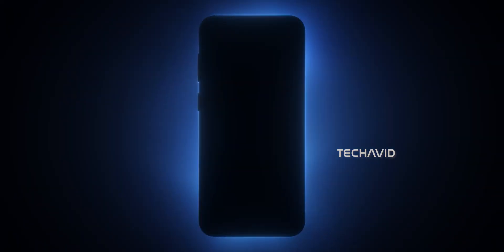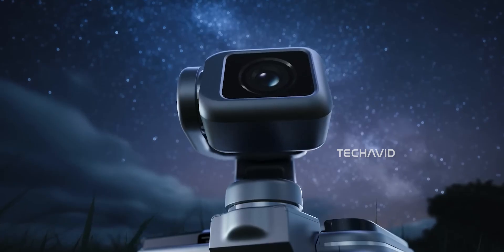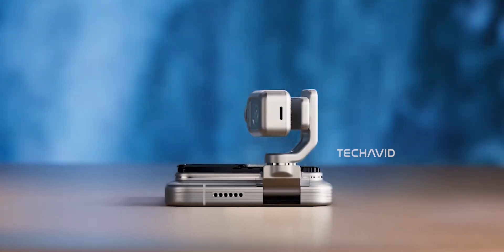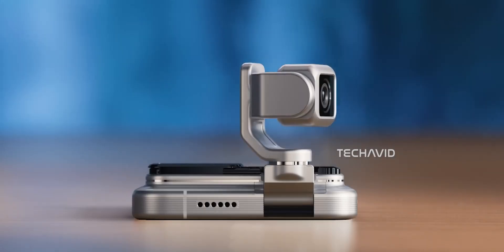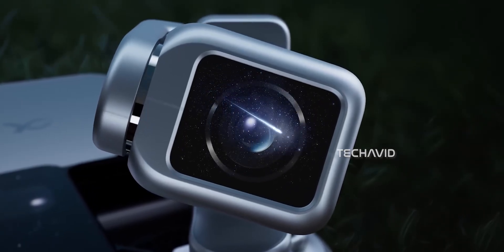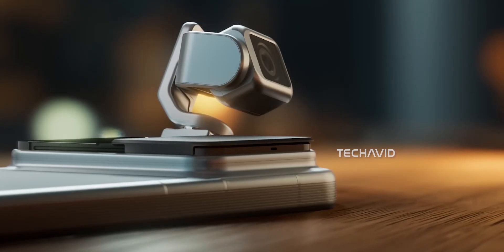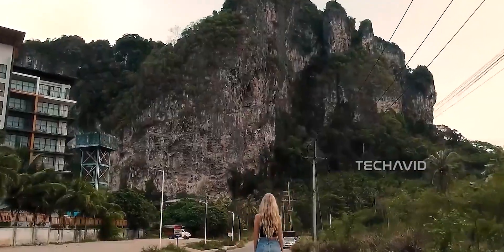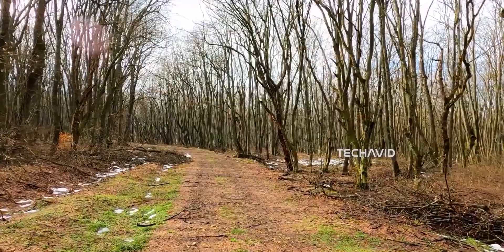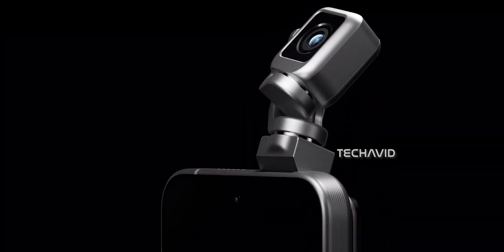Still, if they pull this off, it could be a game changer. Imagine a phone that literally acts like a mini Pocket 3 — for vloggers and content creators, that's massive. But moving parts mean potential issues: durability, dust protection, water resistance, and battery life could all take a hit. Motors and hinges don't exactly scream rugged daily driver. There's also the question of cost — a robotic mechanism plus advanced AI could push this phone into premium territory, maybe even higher than flagship pricing. And if something breaks, repairs are going to be complicated.